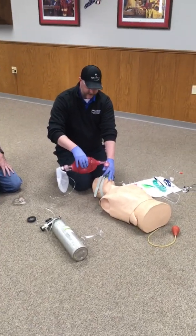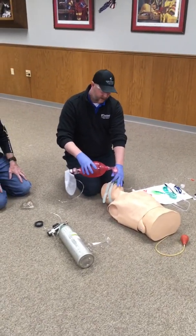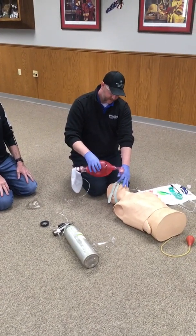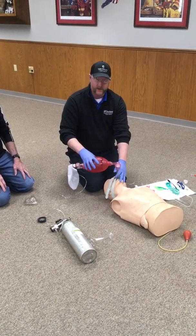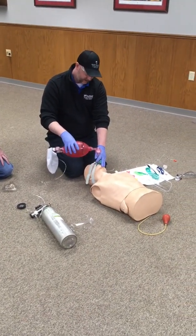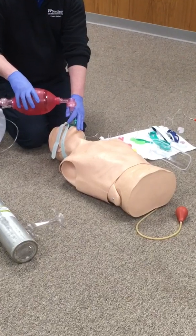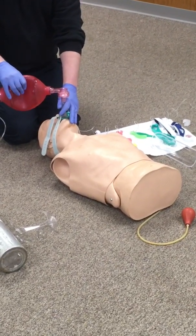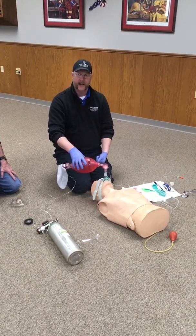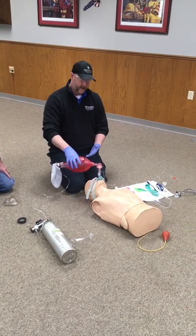Towards the end of the station, the examiner is going to ask you how do you know that you're giving adequate ventilations? The way that we determine adequate ventilations is that with each ventilation, I should see proper rise and fall of the chest. Once we've said that, we can go ahead and end the station, and that would be complete.